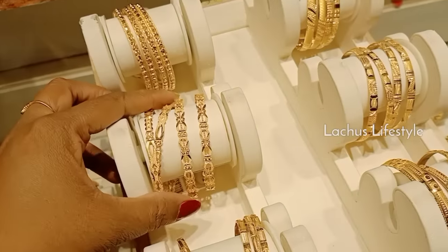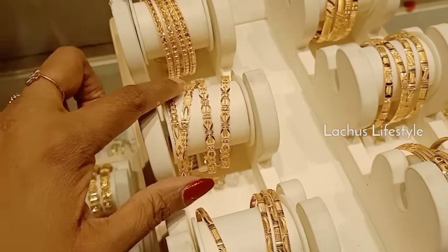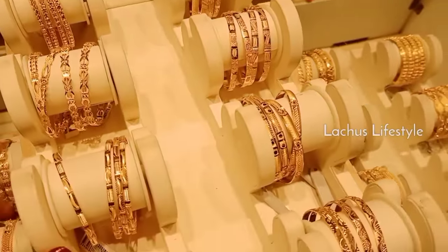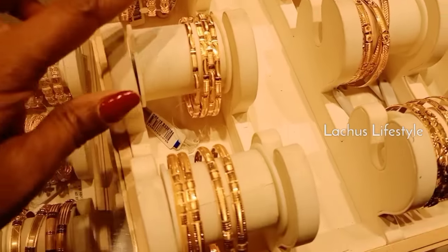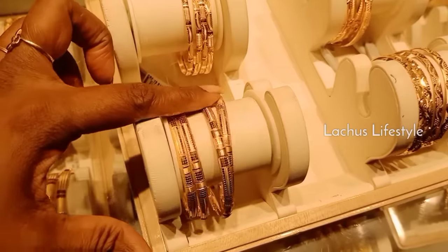If you have a 7-gram bangle, you can calculate it easily. You can multiply it with gold price. You have a fancy type in this.